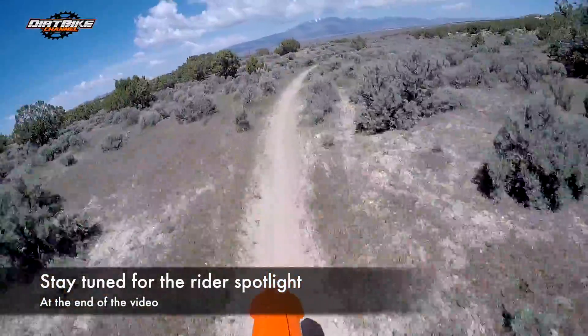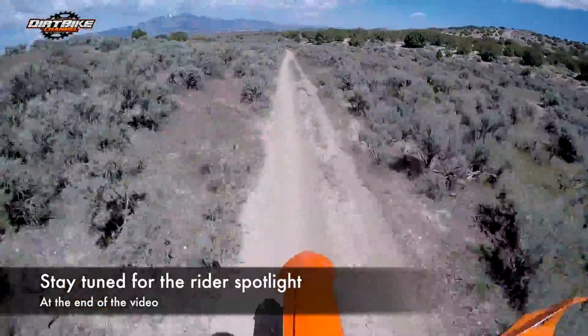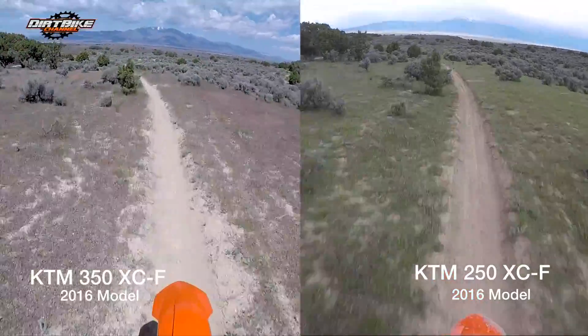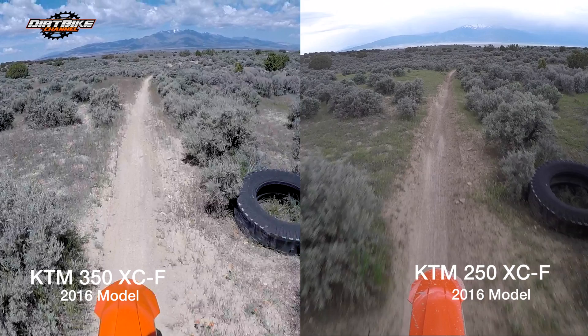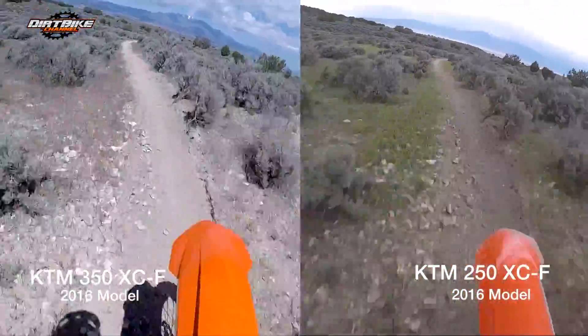Here I am on the 350, and I've put it side by side with the 250 run. As you can see from the tire lineup, I've lined the footage up on both bikes — the 350 on the left, the 250 on the right — and we are basically matched exactly. I'm just going to go tearing out through here.